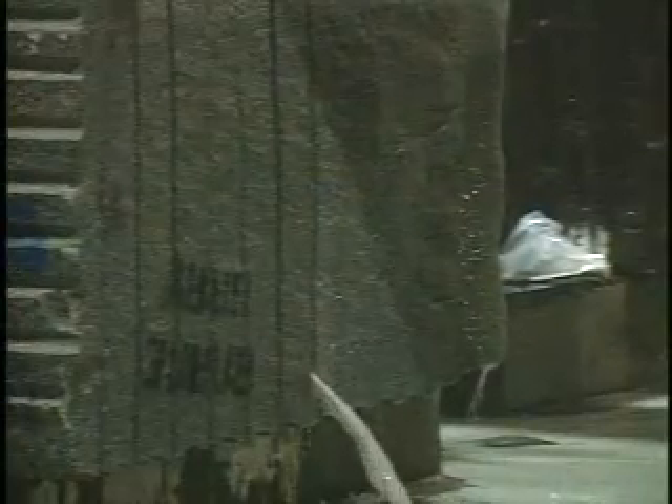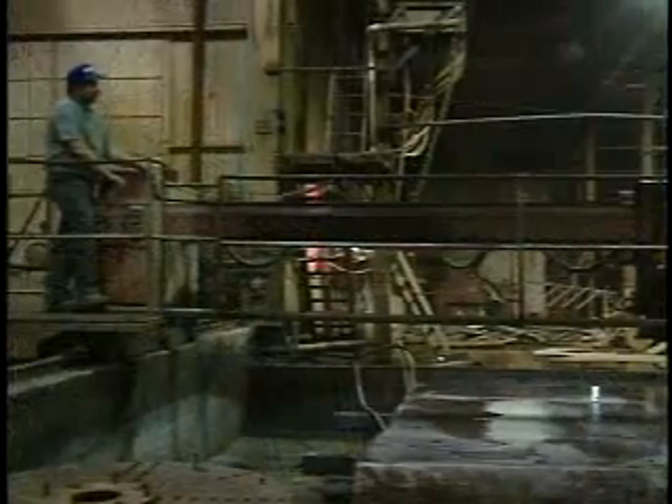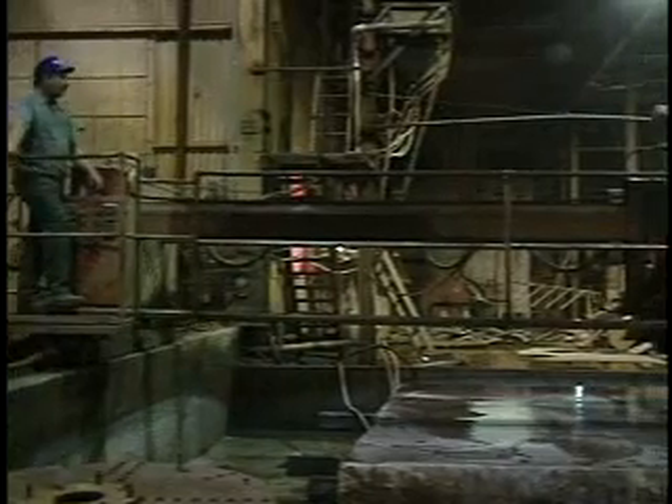Water is used in the process to reduce friction, heat, and dust. Once cut, these sections or slabs are rough ground at the saw plant, the first step in the sanding process.